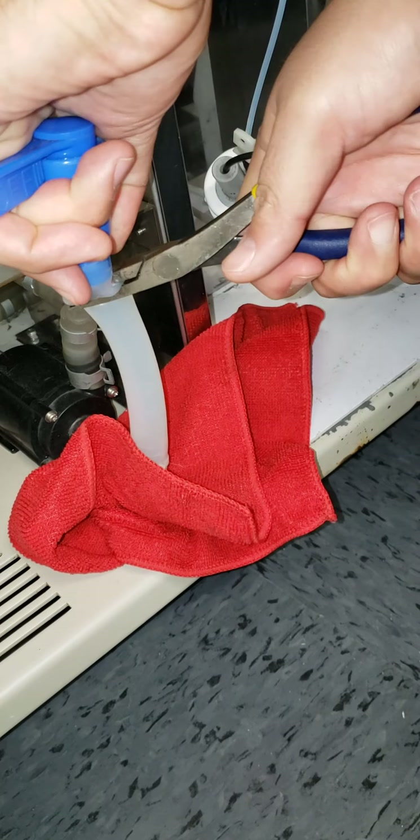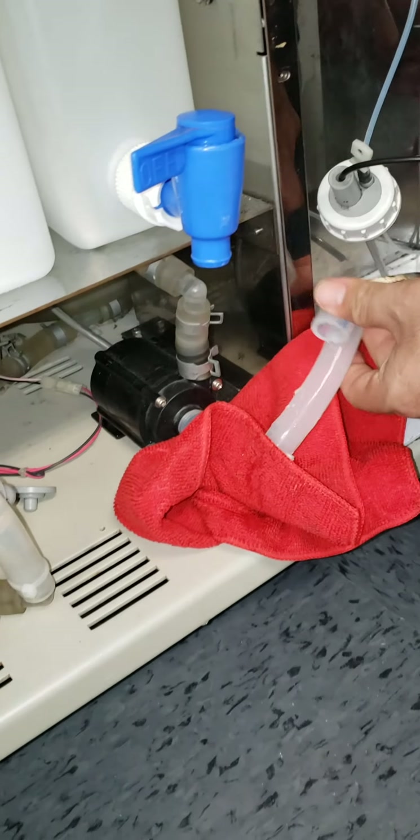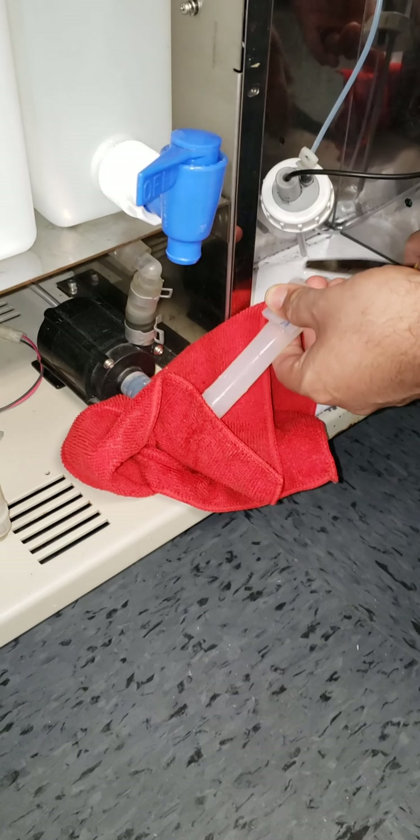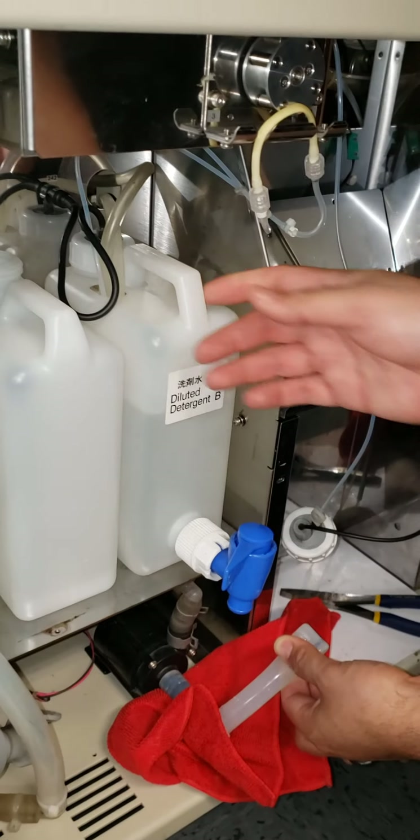Sometimes the tubing is held on by a zip tie and you'll have to break that zip tie. If you have somebody who could hold the tubing, another person can take this off.